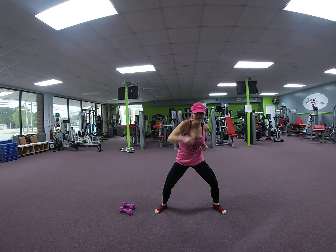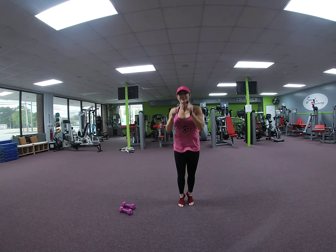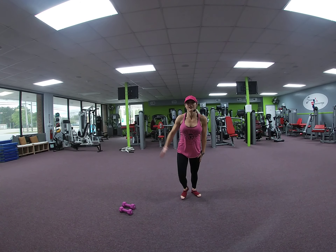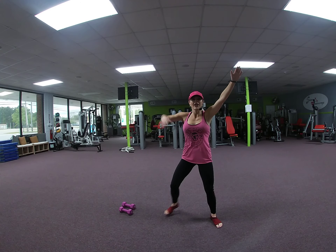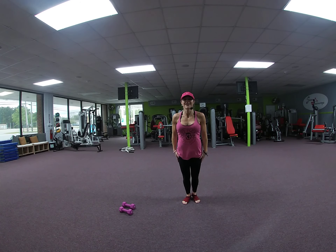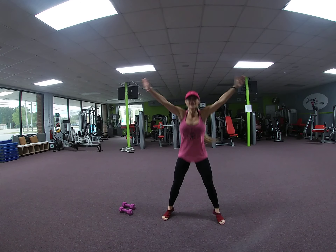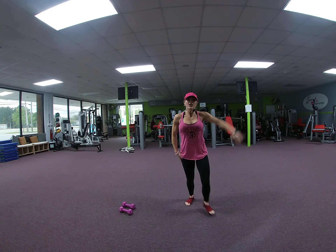Speed it up. 8, 7, 6, 5, 4, 3, 2. Hop it in. Left lead B — from the top. 7, 6, 5, 4, 3, 2. Out, out, hop it home. Out, out, hop. 2, 3, 4, 5. 2. 6 more: 6, 5, 4, 4, 3, 2. Regular B, two more.